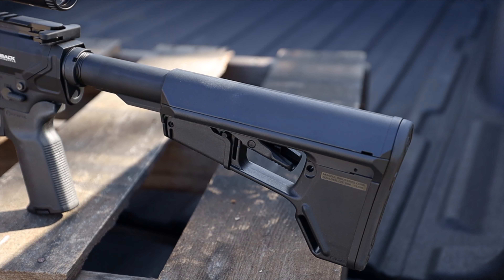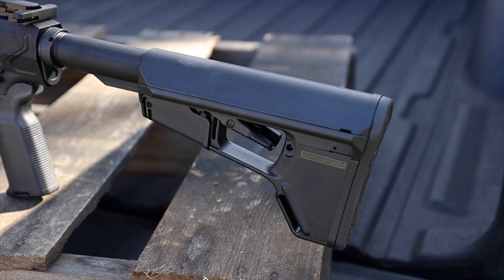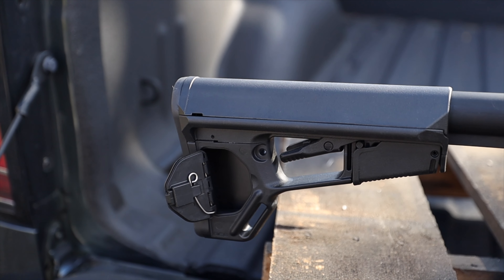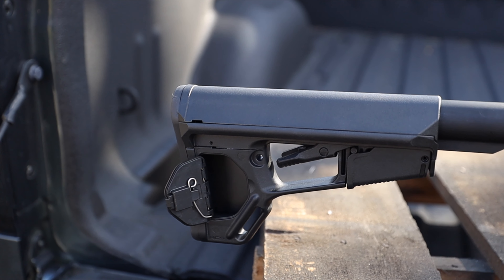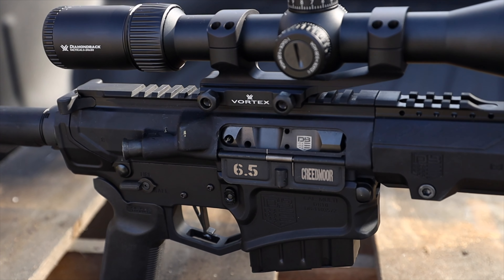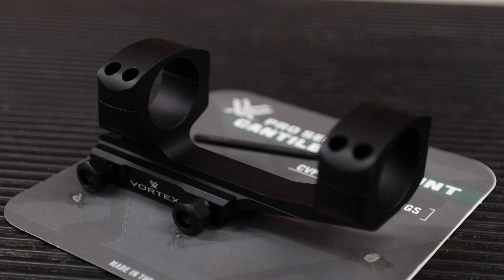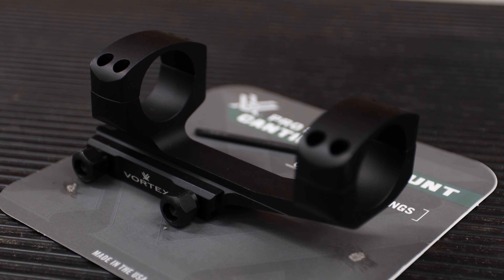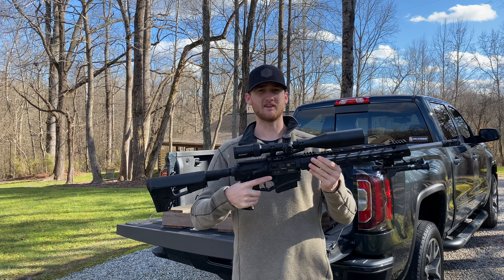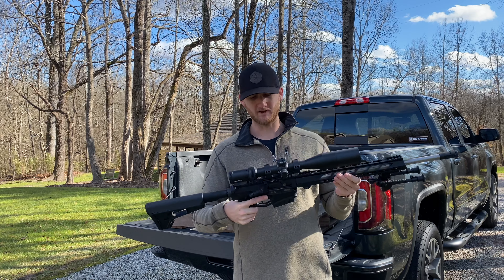Along with that you've got the collapsible stock, which is pretty cool. It's got a trigger lock so you can lock it in place, and it comes with a little storage unit in the back — not sure I'd ever really use that but it's a cool option. To mount the optic I went with a Vortex cantilever-style mount, and this thing works great. It's super easy to install. Everything with this Picatinny rail system is a lot easier to deal with than some of the standard bolt-action stuff I've done.